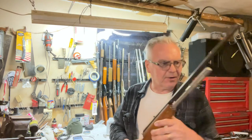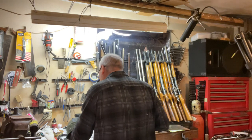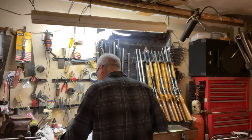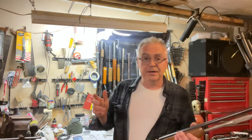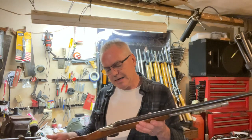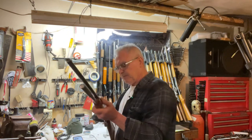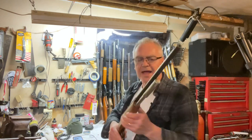I've already got the chronograph turned on and I'll start a group. The pellets we were shooting in this were getting between about 370 and 380. I'm not so much worried about the speed — more about the accuracy.